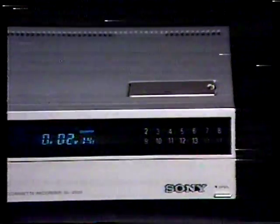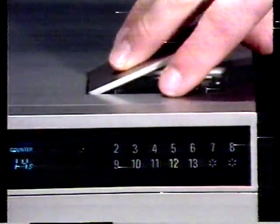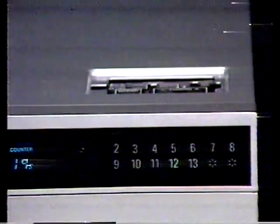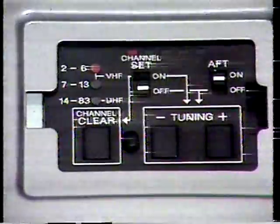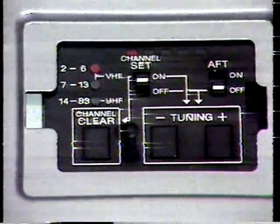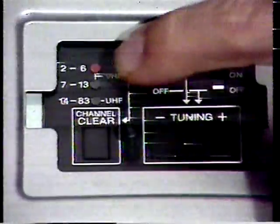Express tuning allows you to select one of fourteen preset television channels. Just press any of the fourteen channel buttons and your choice is electronically selected. You can match any channel to any of the push buttons. Setting the channel selection button is simple. Located on the top upper right-hand side of the SL-2500 is the tuning compartment. Inside, you will find all the controls necessary for presetting the channels to all active stations in your area. Select the button you wish to preset. Turn the channel set switch to on. Turn the automatic fine tuning switch to off. Press the channel clear button to erase the previously assigned channel.